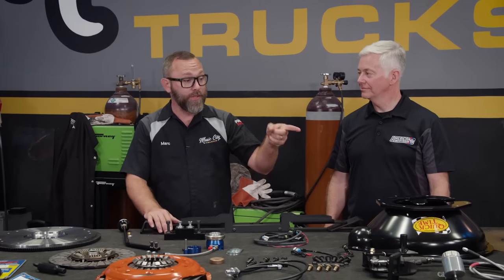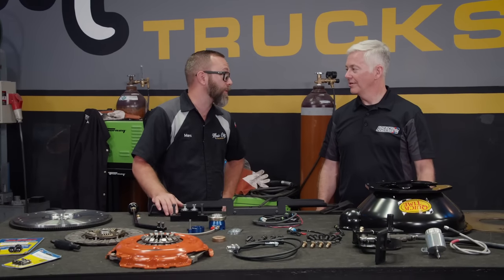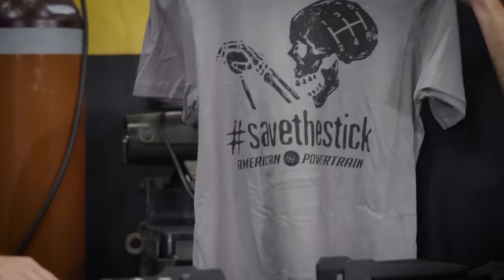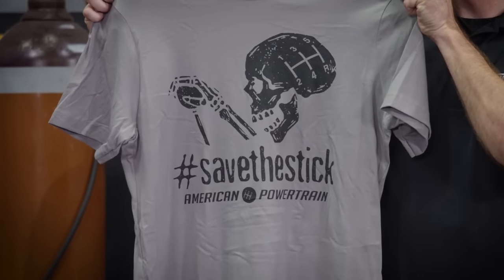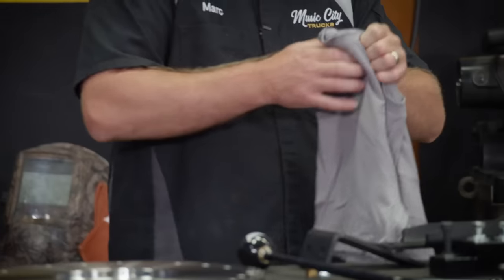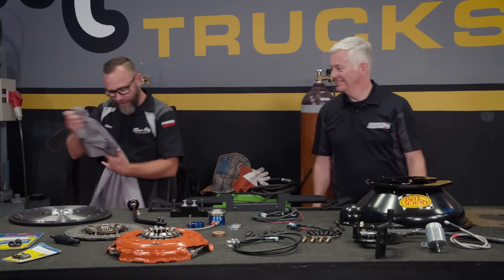I better get going and I'm going to hit you up on the driveshaft once we get all that measured. Thank you for coming by, I really appreciate it. Most welcome. And since you are helping save the stick, have a Blackout Series t-shirt. Oh, look at that — that's awesome! Appreciate it. Take my picture, put that on social media.